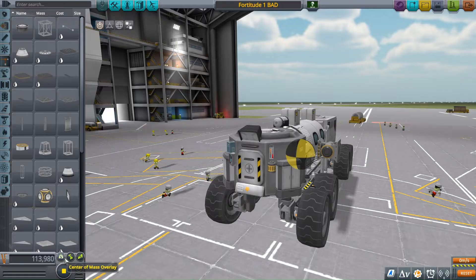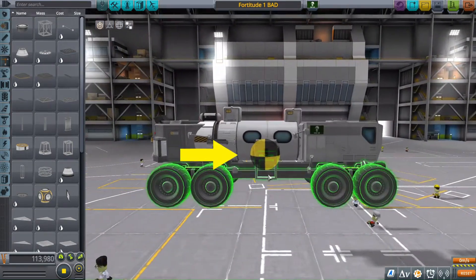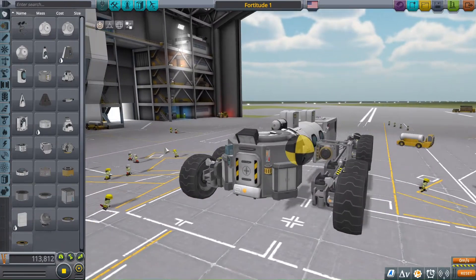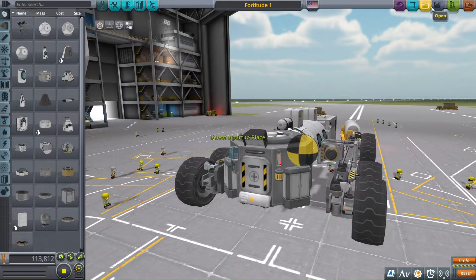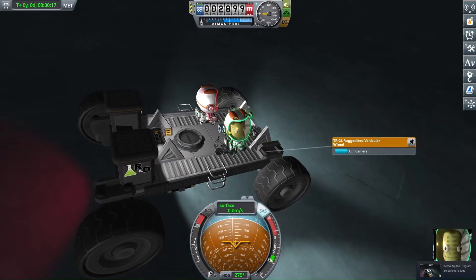First of all, there is the design of your rover itself to consider. What does it look like? Is it top-heavy? Does it have a narrow profile? If you answered yes to either of these questions, consider changing it. Giving your rover a low center of mass and a wide base is one of the easiest and best things you can do to increase its reliability, and will make it much harder to flip over.